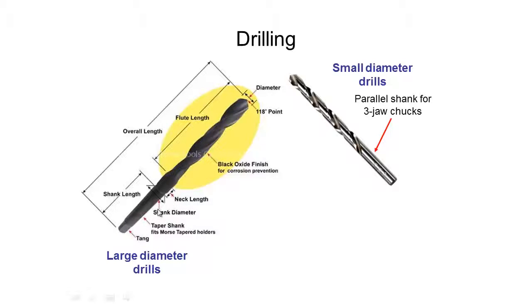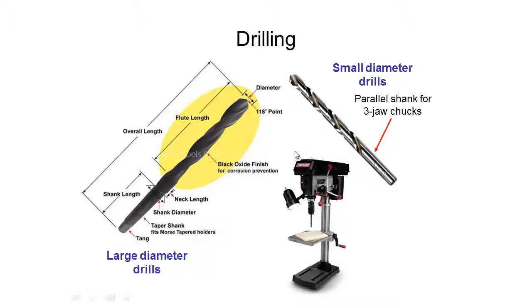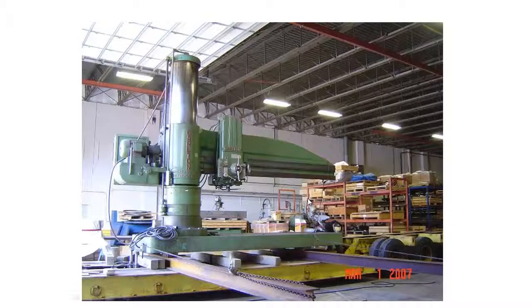For bigger drill bits we use something that has a tapered shank and a tang at the end, so we can hold the drill bit in the bigger drills. These rotate about their center more accurately than with just a parallel shank. Here we have an image of a drill press that you might find in a home workshop — relatively small, with a handle that pulls the drill bit down into the material.